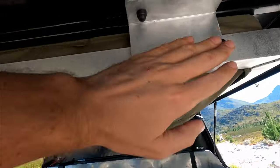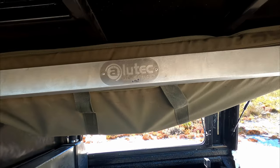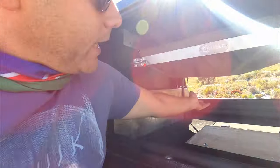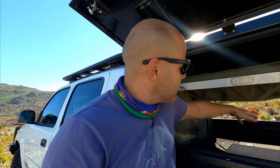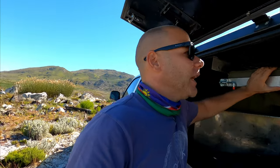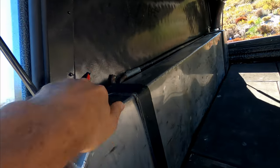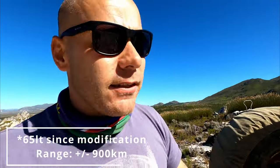If I want to increase my amp hours I'll have to add another battery, which means double the weight. I also have a fold-out table built into the canopy by AluTech in Pniel, and my Front Runner foldable chair fits right inside. Then there's my second fuel tank — 70 liters. My main fuel tank is also 70 liters, so I've doubled my fuel capacity.